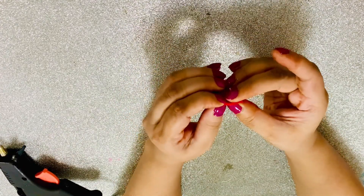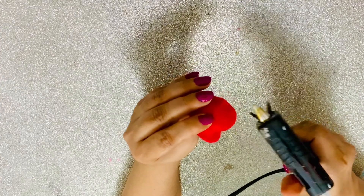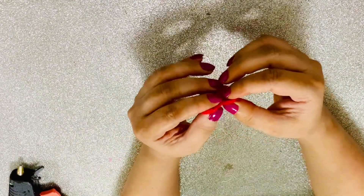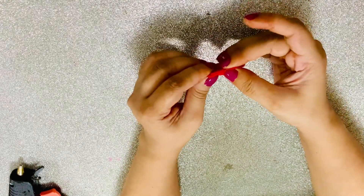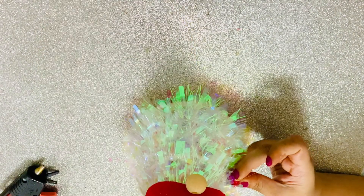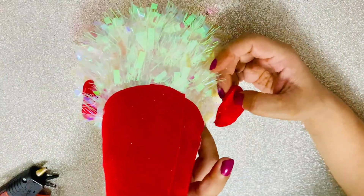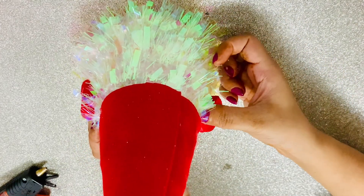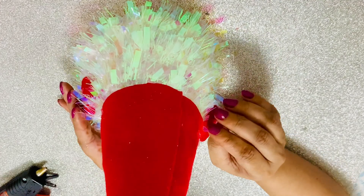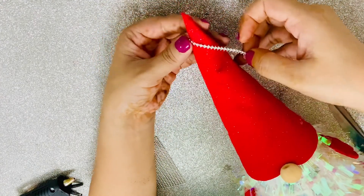I glued and secured everything together, then attached the hands on either side. My gnome was already coming together — the white Christmas tree looks like the beard and the red cone looks like the cap! To embellish the cap, I glued some rhinestones on top, and the gnome is complete!